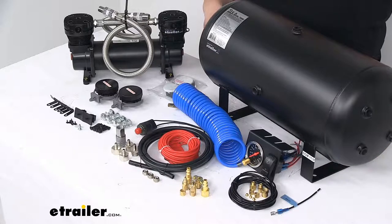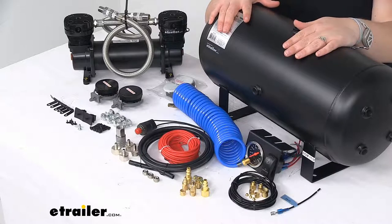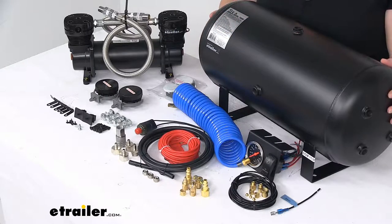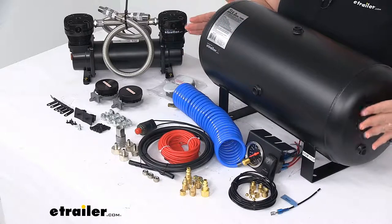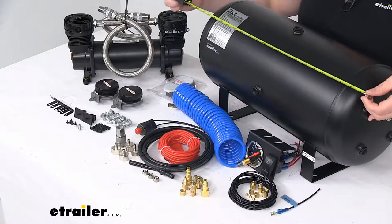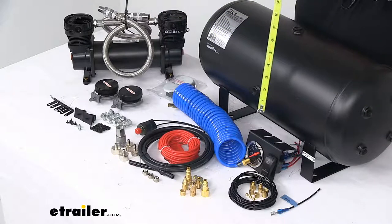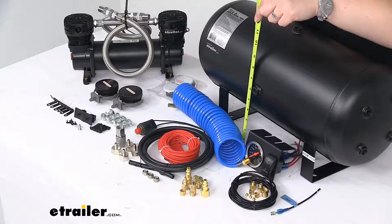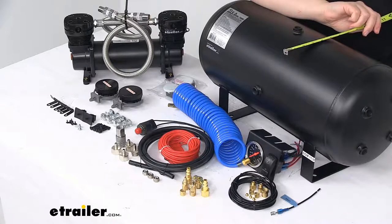As far as the numbers, it has a 5-gallon tank capacity with a maximum PSI of 200 pounds per square inch. The inflation ports are 8 that are 1/4 inch and 2 that are 3/8 of an inch NTP. The tank measures 20 and 5/8 inches long end to end, 10 and 5/8 inches tall, and 9 and 3/16 inches wide.